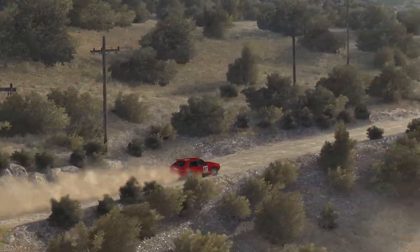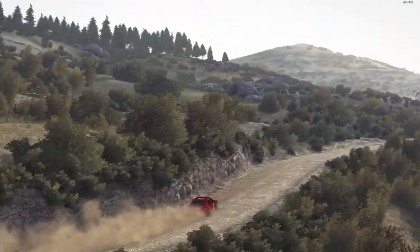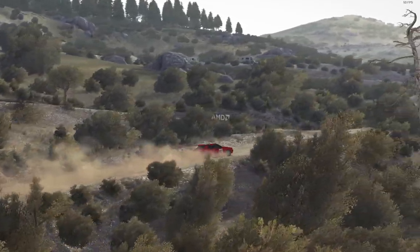Long, and caution right 6, into hairpin left, 80 over crest, and crest jump may.